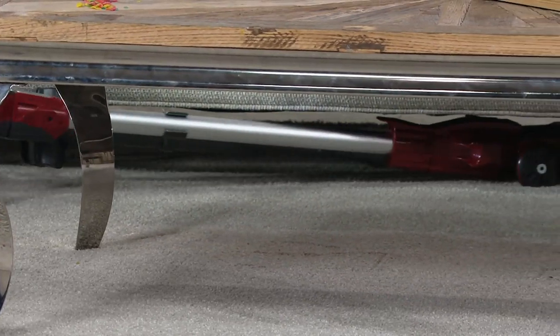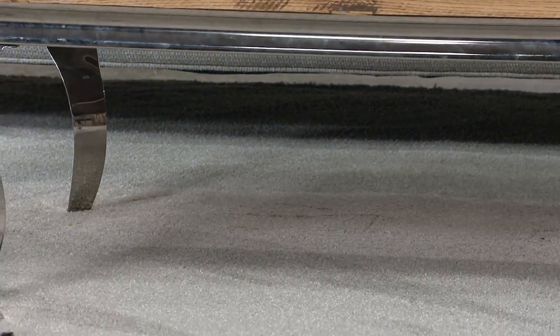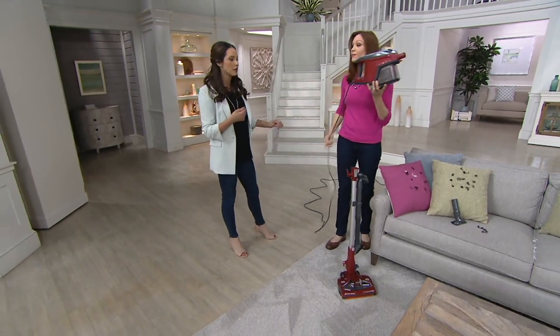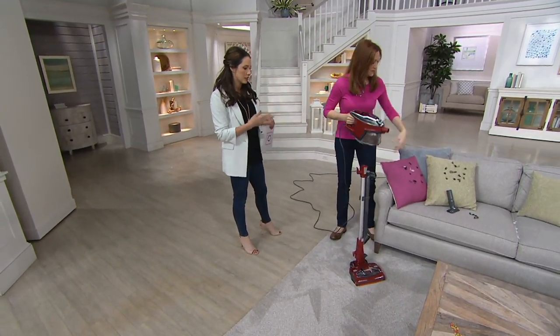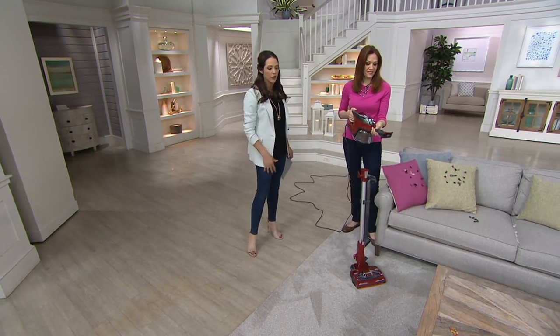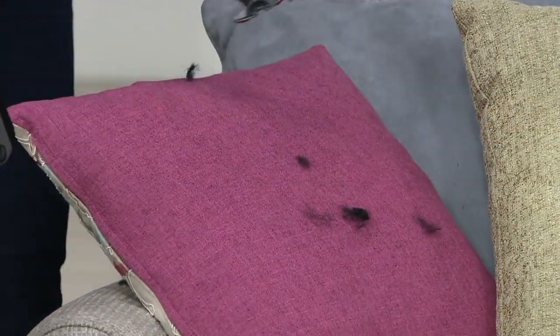When is the last time you cleaned under the bed or under the couch? No one's going to move all the furniture and it's hard to get under there with a traditional upright. This one is incredibly flexible and you can do that. It also has a 30-foot cord, so you have a lot of room and you don't have to worry about charging it or not charging it, especially if you're going from floor to furniture.